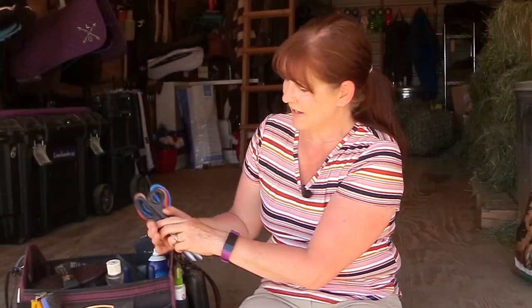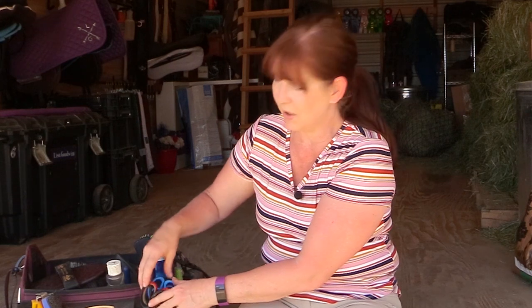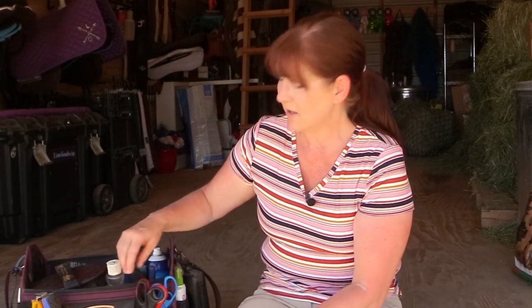In one of the outer pockets I have a bunch of scissors, because scissors are really helpful in the barn. You can use them for bandages or dressings on your horse, trimming manes and tails, cutting stuff, and even opening hay bales with twine. Having them in one pocket means I always know where they are.